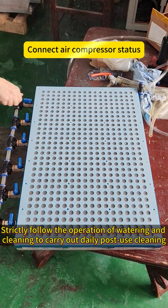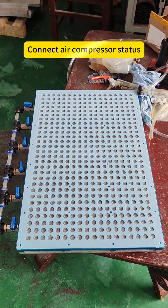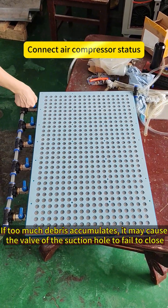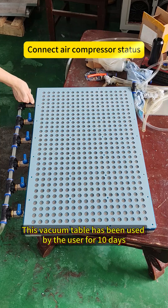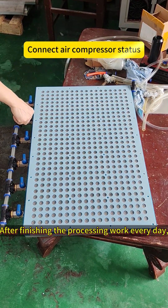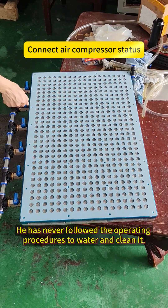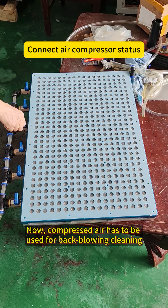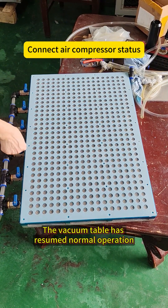Strictly follow the operation of watering and cleaning to carry out daily post-use cleaning. If too much debris accumulates, it may cause the valve of the suction hole to fail to close. This vacuum table has been used by the user for 10 days. After finishing the processing work every day, he has never followed the operating procedures to water and clean it. Now, compressed air has to be used for back-flowing cleaning. The vacuum table has resumed normal operation.